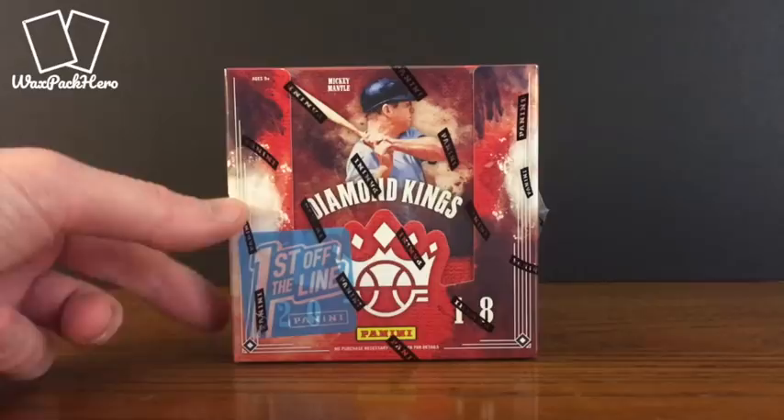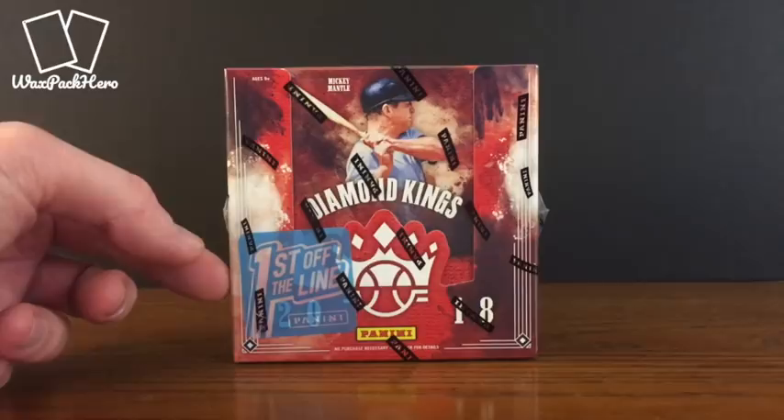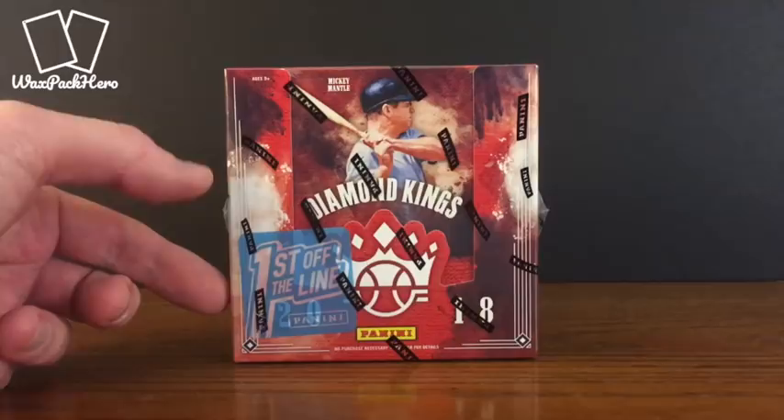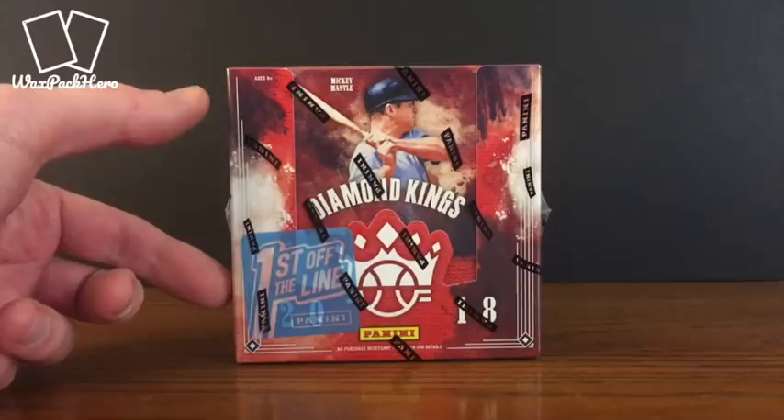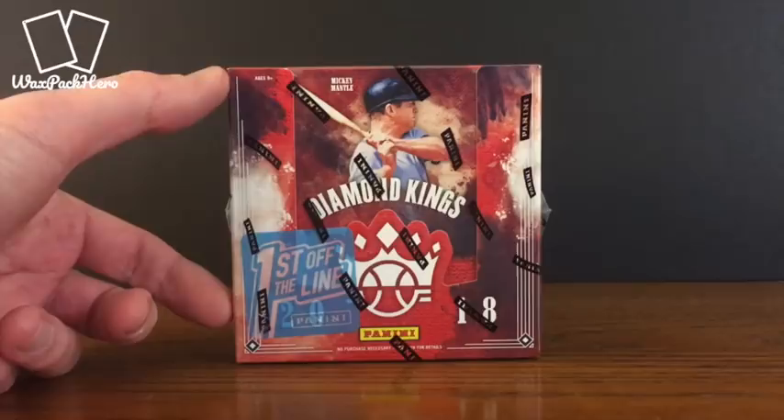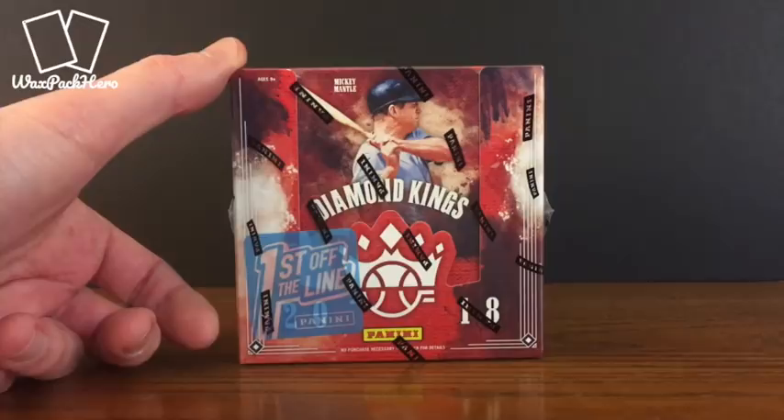Within the last year or so they started selling some of their hobby style boxes directly to the consumer, calling them First Off the Line. They typically have had some special parallels or special inserts that are unique to these boxes, and they sell them at the suggested retail price. In this era where prices have skyrocketed even before release, this has provided an opportunity for collectors to get hobby boxes directly from Panini without paying the markup at a local hobby shop or from distributors.